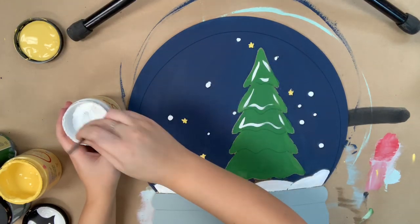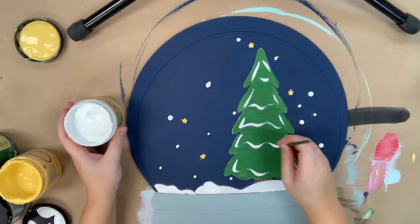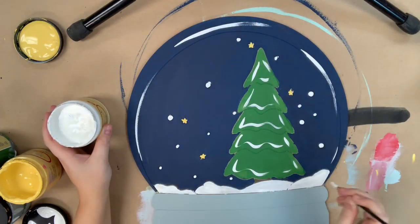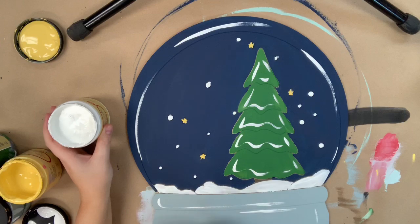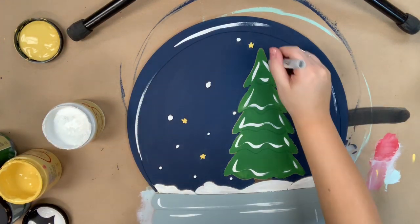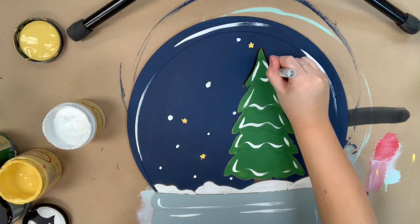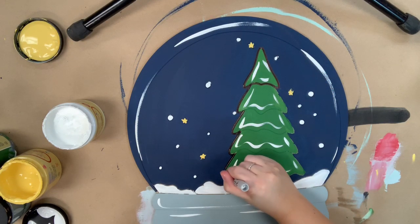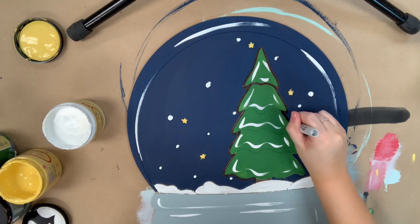Now I'm going to use the color cotton to go in and highlight my tree and also my snow globe. Next I'm just going to go in with my Sharpie brush stroke marker and outline outside of my tree as well as the snow and the base of my snow globe.